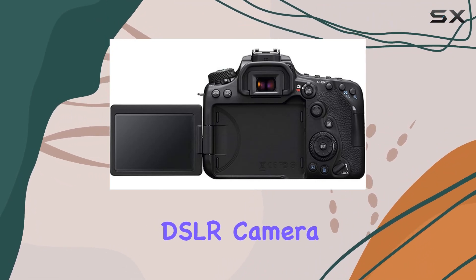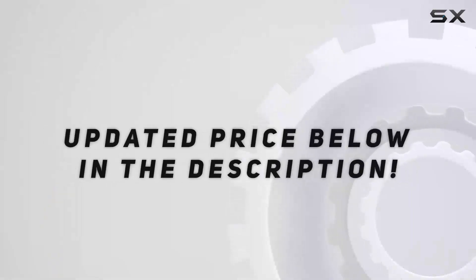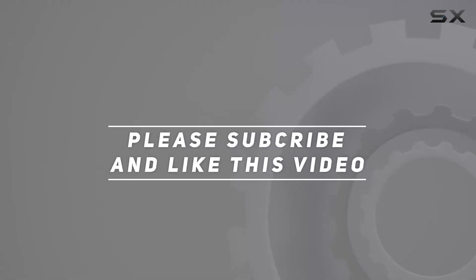Stay tuned as we explore the Canon EOS 90D DSLR camera and its extensive bundle in this detailed review. Check out the video description for updated pricing, and thank you for watching this video.